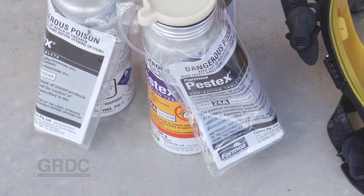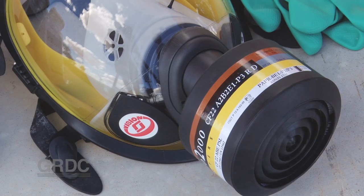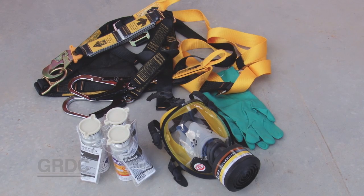When it comes time to actually kill the insects and control them at all their life stages, our only options in pulses is with a controlled atmosphere or a fumigant. If we're using phosphine as an example, we need to make sure we follow the label directions, the withholding periods, and use all the proper safety equipment.